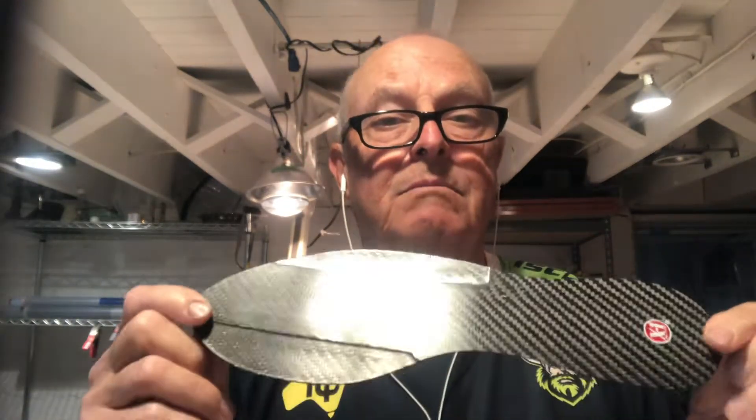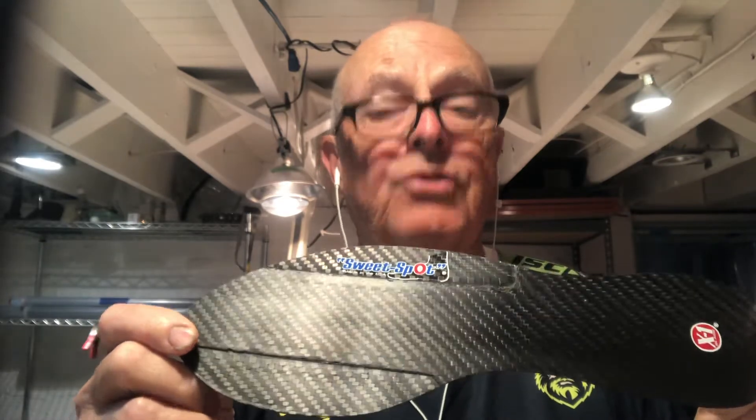Hey everybody, it's Clyde, Clyde's X1 Blades. I've got one of my X1 Blades for 5th Met Fracture going to Leinster Rugby in Dublin, Ireland.